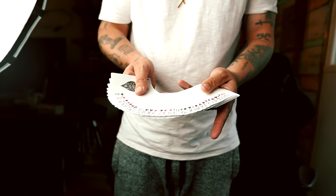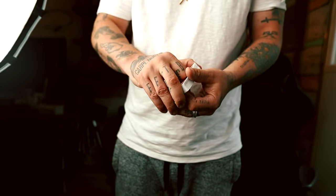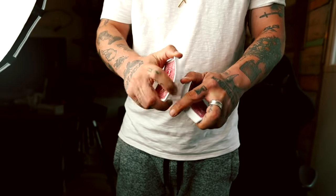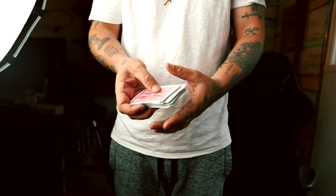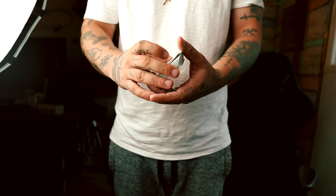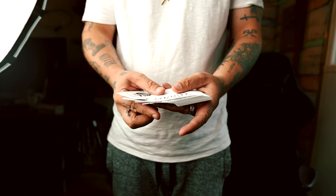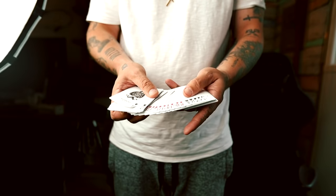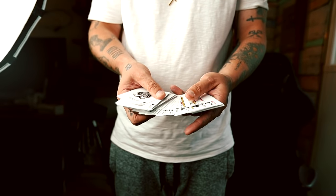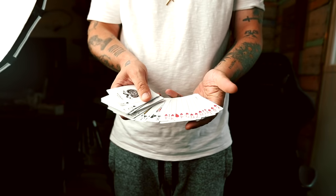I've got a deck of cards here that is completely mixed up. I'm going to attempt to give it one shuffle just like so — and look at that, we have new deck order all the way to the end!